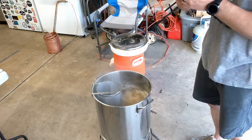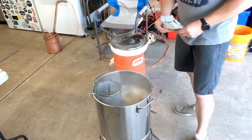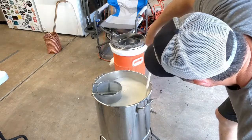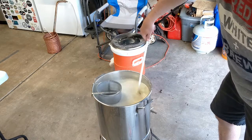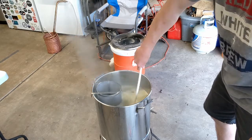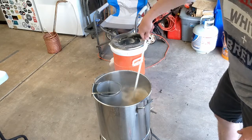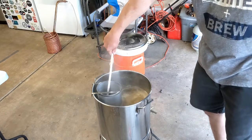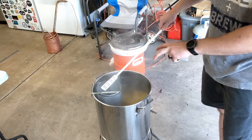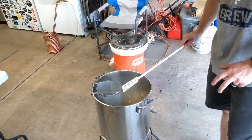At the boil, we're adding our first hop addition: one ounce of Pearl hops at 60 minutes — this is our bittering addition. Add them into the hop spider and stir well. Watch carefully because adding hops can cause a boil-over. Keep stirring and turn down the gas if needed. We'll let that go for 60 minutes and at 30 minutes we'll add our second hop addition.